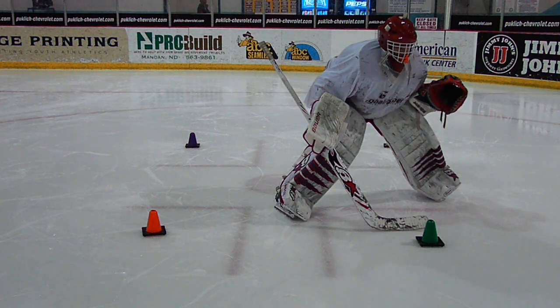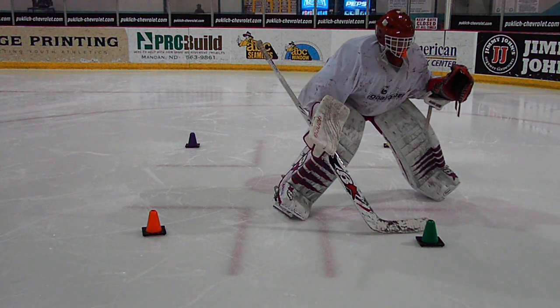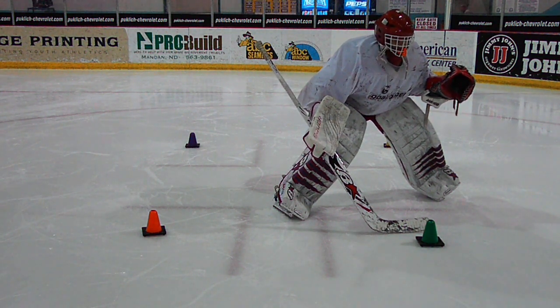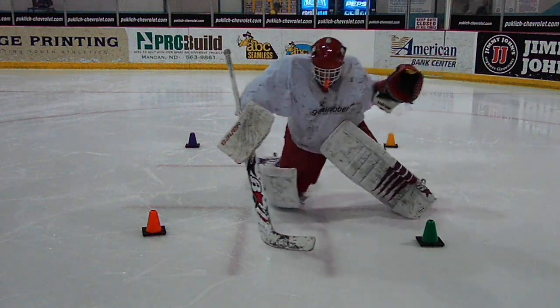We want the goaltender to go down in the butterfly and push to the diagonal cone, then push across to the adjacent cone, and then again a diagonal and then adjacent. The formation will look like a figure eight or an hourglass. We've named this drill the Hourglass Drill. You can go either direction.